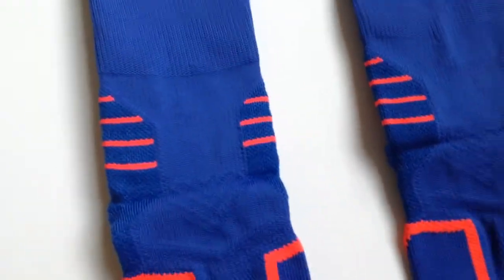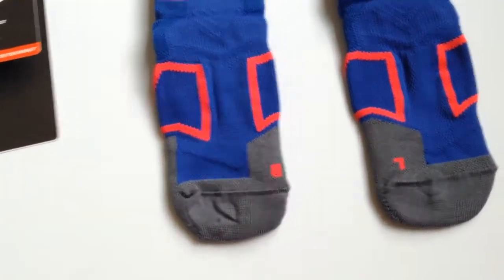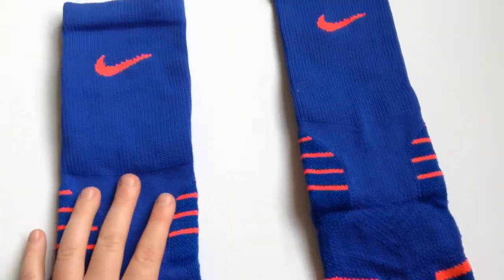Alright guys, so I noticed with these they are very comfortable. They're nice and loose — well, not loose, but they're easier to put on than like Hyper Elites for basketball. They have really good reinforced heels and cushions.